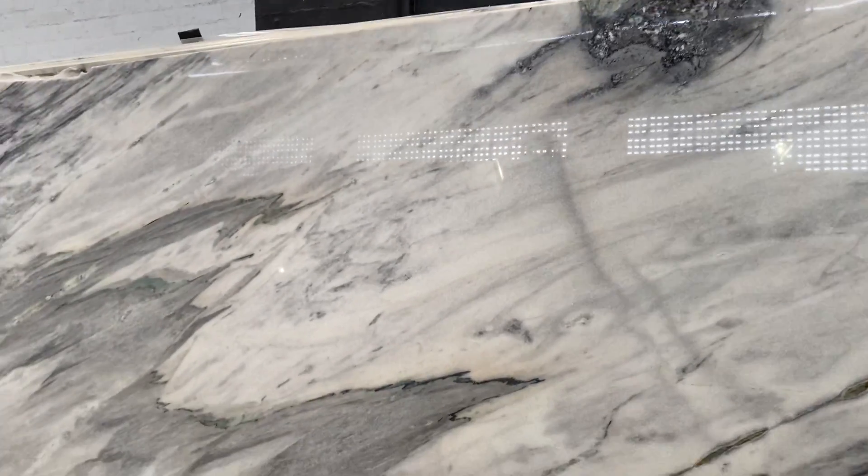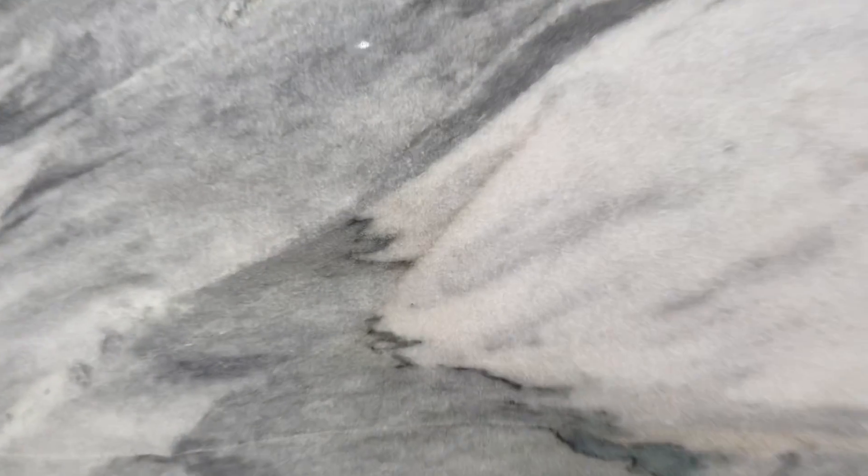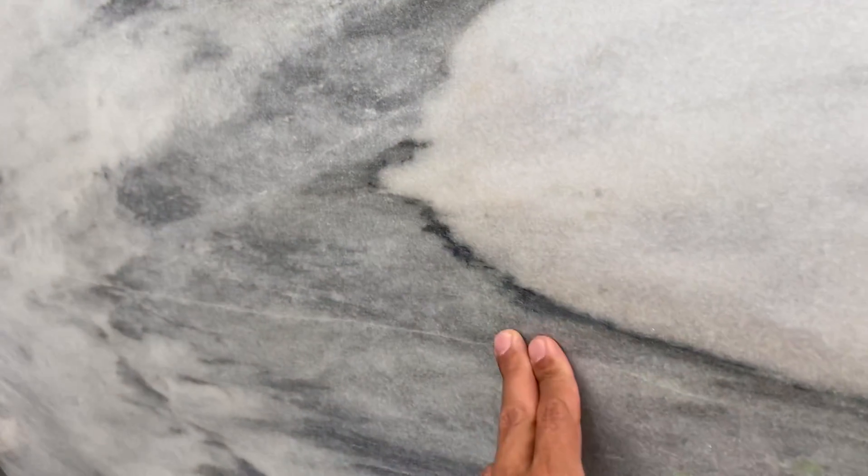Another thing I want to point out: there is a white line right here in the middle. As you can see, that looks like a feature, but it's not — it's really a natural line from the material. So it's not a problem. I just want to make sure you know it's there, but it's not going to be a crack or anything. It's just a natural line on the slab.